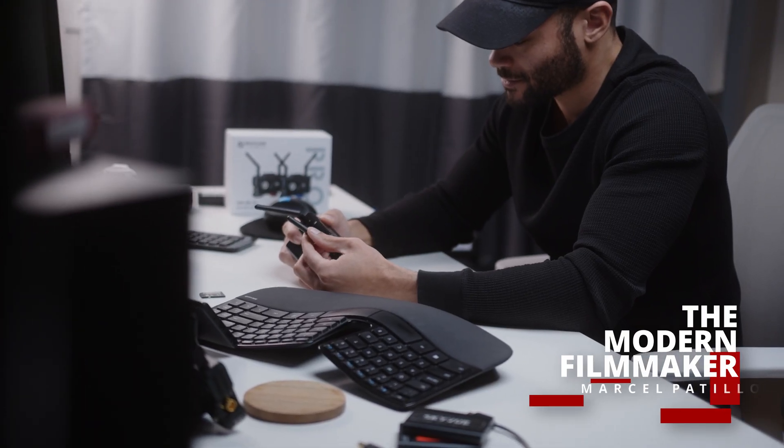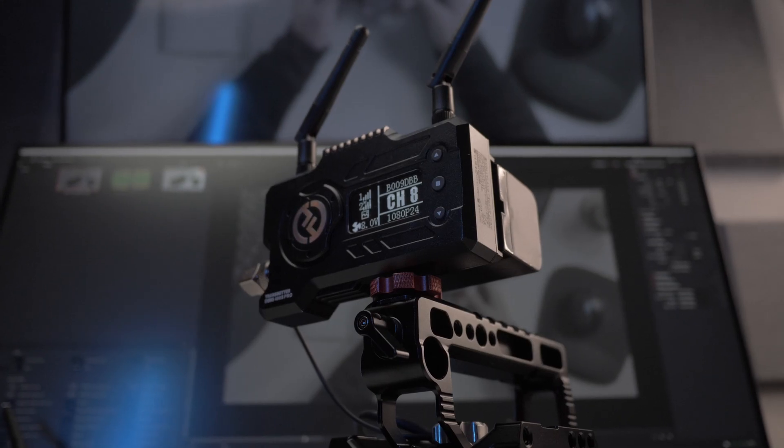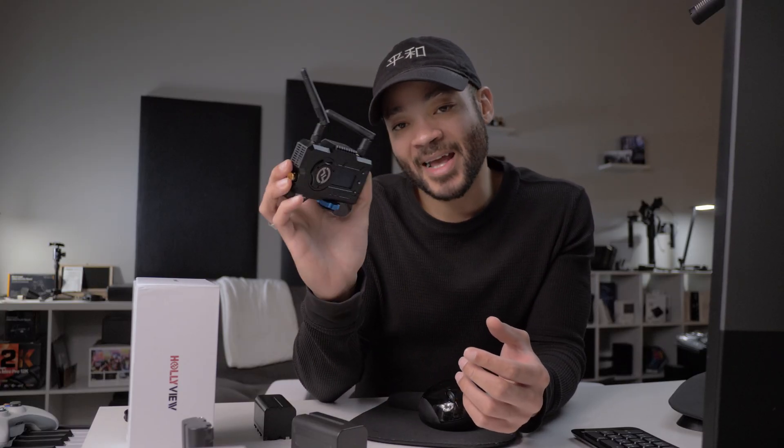Before we move on to my favorite feature, let's talk power sources, because I know you guys are already wondering: is this just another piece of gear I'm gonna have to swap the battery on every hour or every 30 minutes? Can I use it for a quick shoot, an interview, or a long live stream? You can actually plug it into the wall via the DC adapter I showed you earlier. Battery-wise, this thing takes Sony NPF batteries, which are super common.